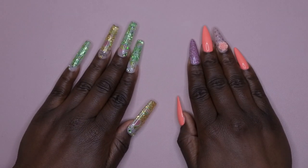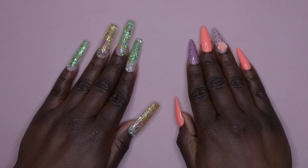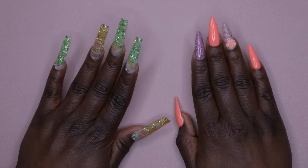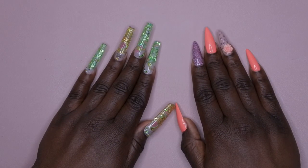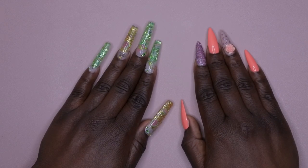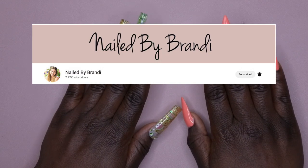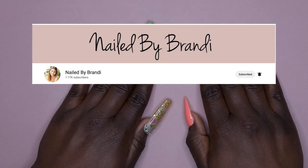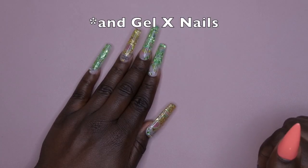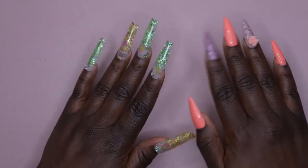Today I am super excited — I am doing an unboxing of a dust collector. The backstory on this is that I was fortunate enough to win a giveaway by a YouTuber I really enjoy watching: Nailed by Brandy. If you don't know her, you should definitely go check her out — she has a lot of awesome content, especially poly gel nails using the lazy girl method.